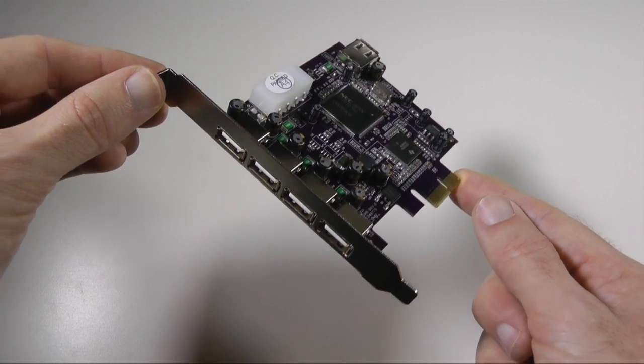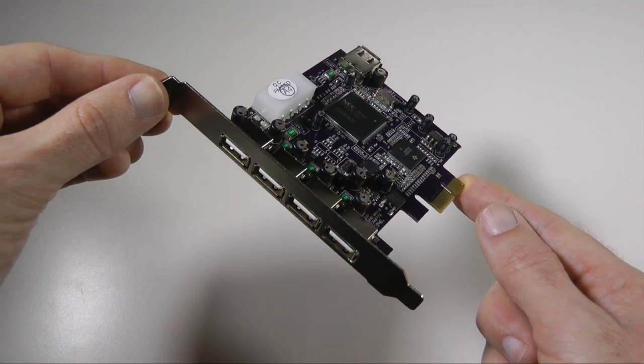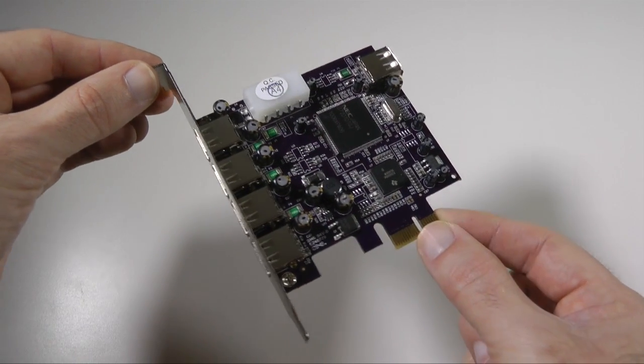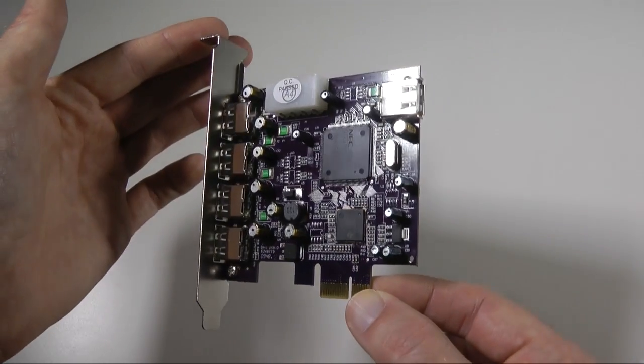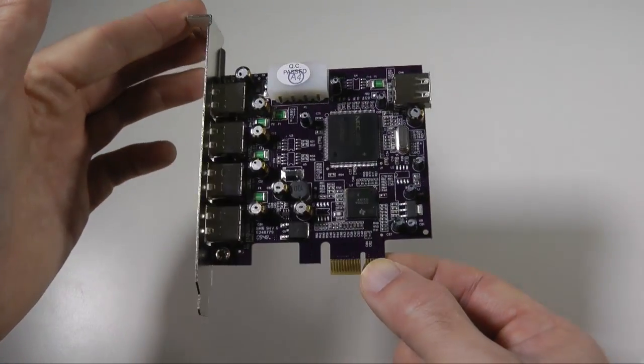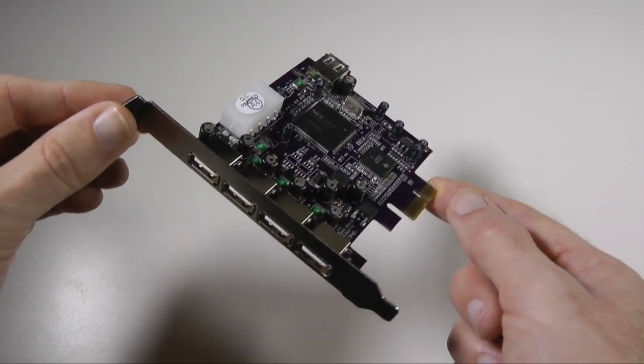This is the Allegro PCI Express USB card from Sonic Technologies. It's going to cost you around about £55 in the UK, and if you're in the US you get a slightly better deal at $51.